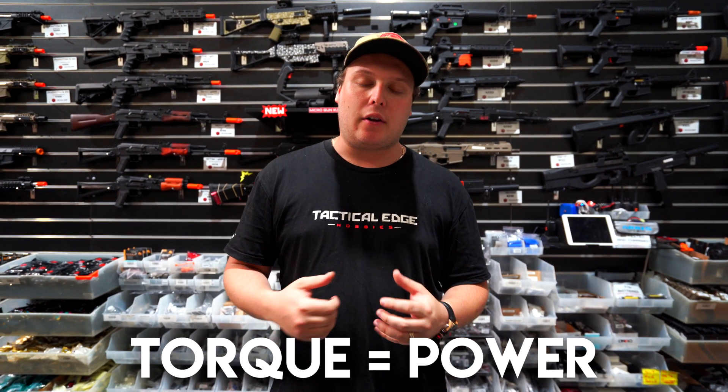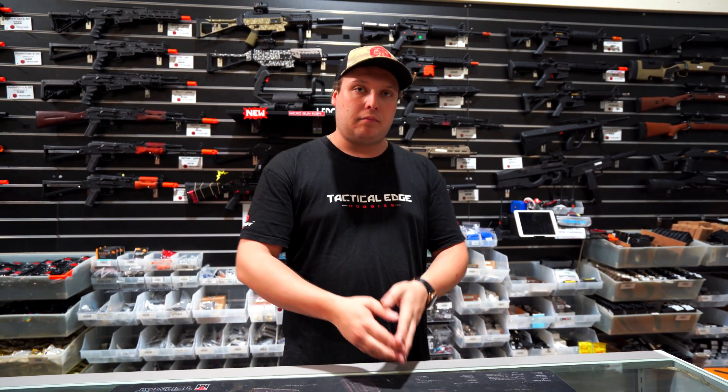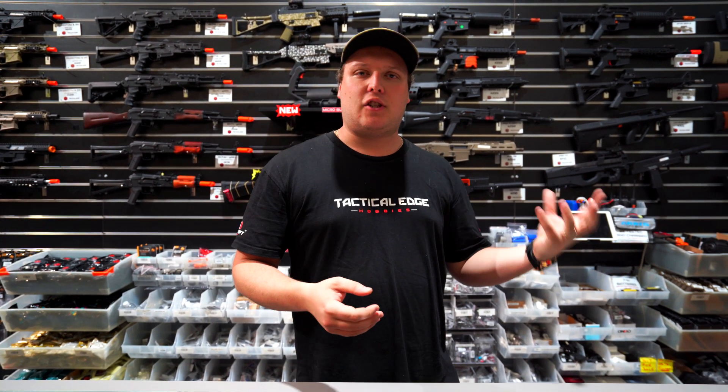High torque is essentially just raw power. Think of it this way: you've got a Suzuki Swift with a little four-cylinder — that's your standard motor. Going up a big hill you have to drop gears. But if you drop a big V8 into the same car, you get up that hill much easier because the motor can just pull the car — the car weighs the same. In gearbox terms, with the same size spring, a high torque motor will just pull that spring way easier than a standard one.